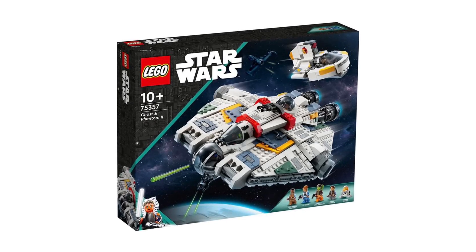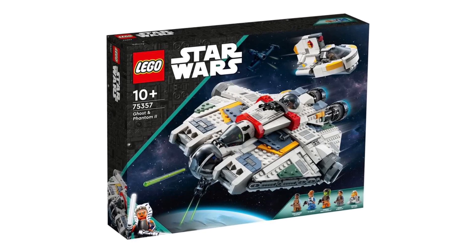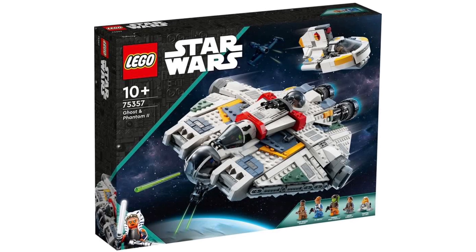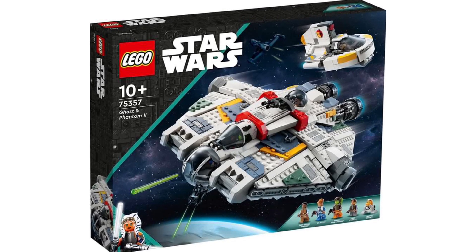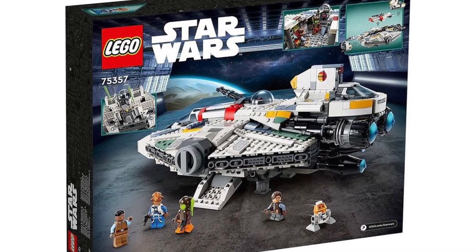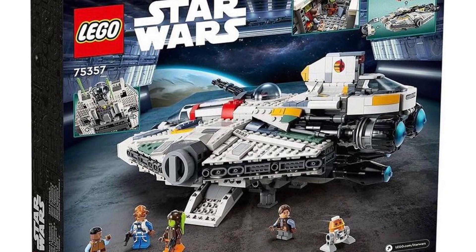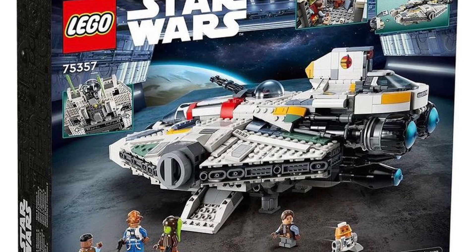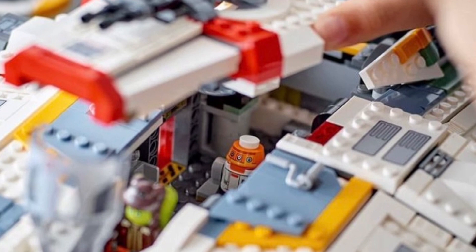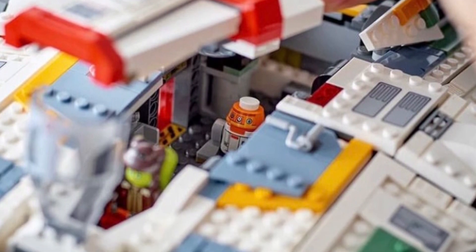The upcoming LEGO Star Wars 2023 Ghost and Phantom 2 set is going to become one of my favorite Star Wars sets of all time. I can just tell from looking at these pictures. I already pre-ordered the set the other day — I know I did it before the double VIP points, but I don't care. This set is phenomenal. It is truly one of the best sets we've gotten in this entire decade, all of the 2020s. I really don't have many bad things to say about it.